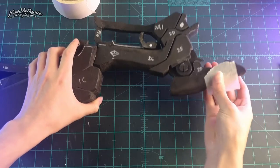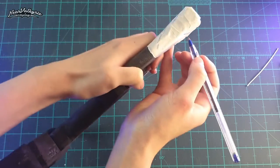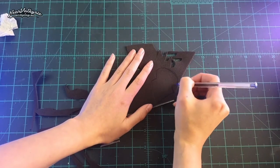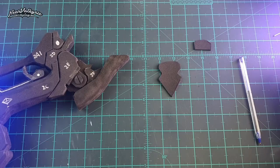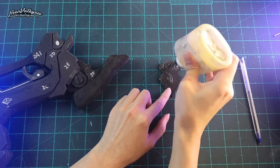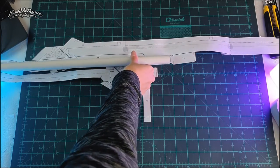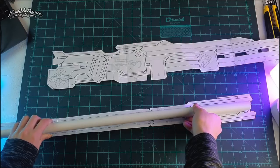Next, I'm using masking tape and wrapping it around the bottom area. Draw out the design onto a low-density 2 mm foam, cut it out, and glue it straight on. I'm using a 20 millimeter pole here.